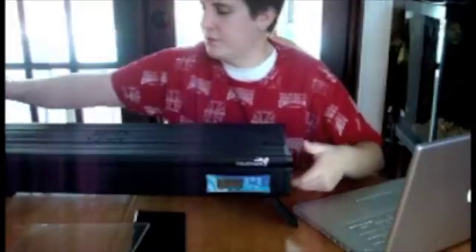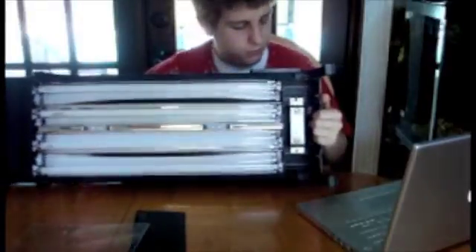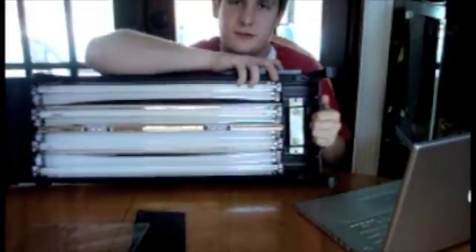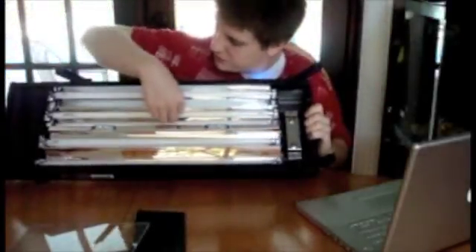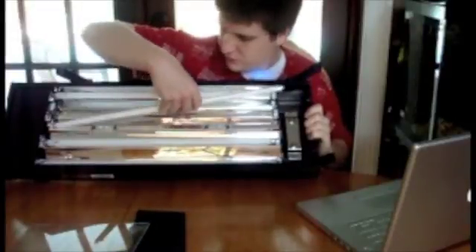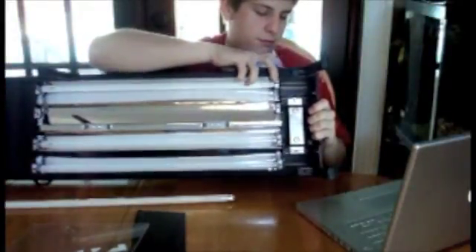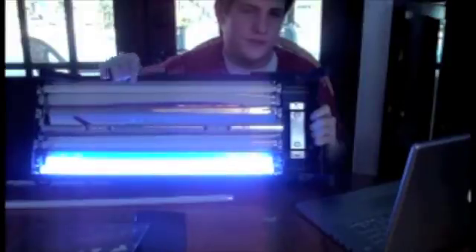I'll run a quick demonstration to show you how bright they are. This is a little 30-inch fixture right here. Let's go ahead and turn them on. These are 10K bulbs I have in here. See — they're much, much, much brighter than the T8s or the T12s. And then this next one I'm going to turn on is an actinic bulb. See — much, much, much brighter than the T8s or T12s.